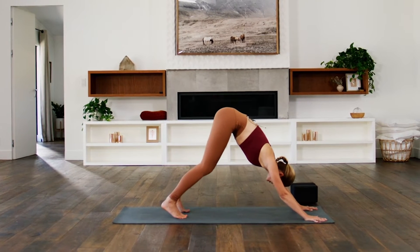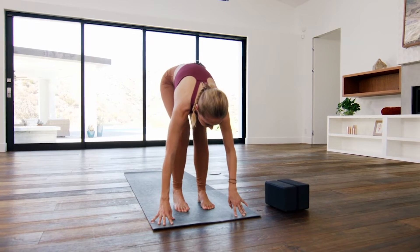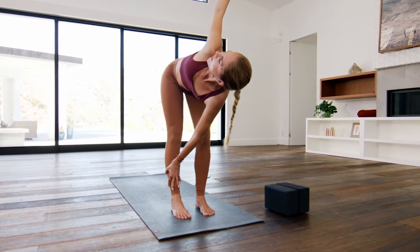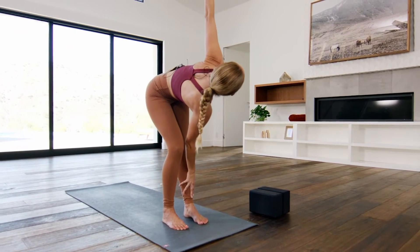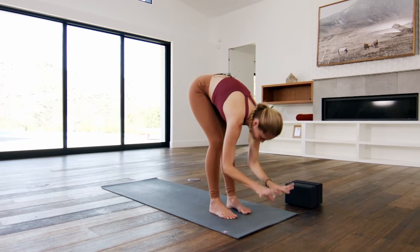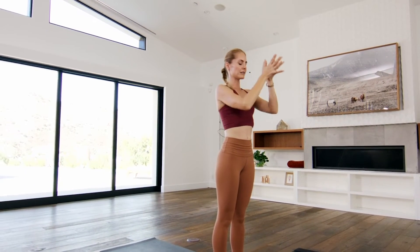On an inhale, grounding into the hands — here you are on the mat. Press back. Exhale, step up, feet top of the mat. Inhale, left hand right shin, right arm to the sky — you float. Exhale, fold a little deep. Right hand to left shin. Inhale, left arm to the sky. Exhale, let the head and hands go. Inhale, circle and rise. Gaze up high. Exhale, thumbs to forehead, hands to heart.